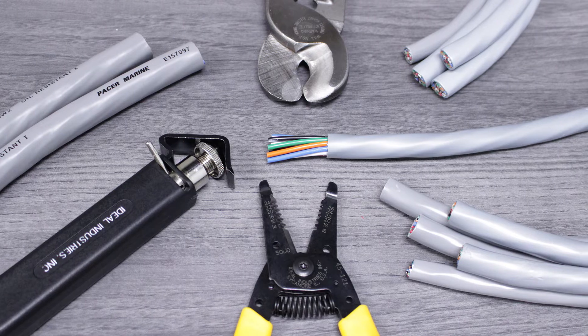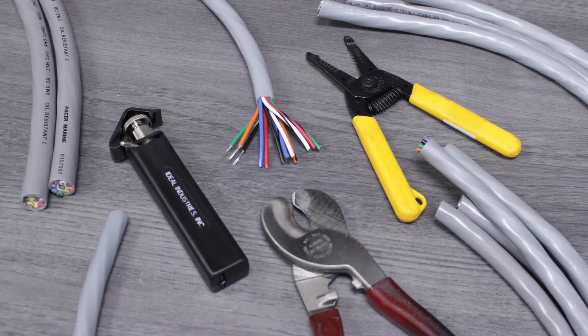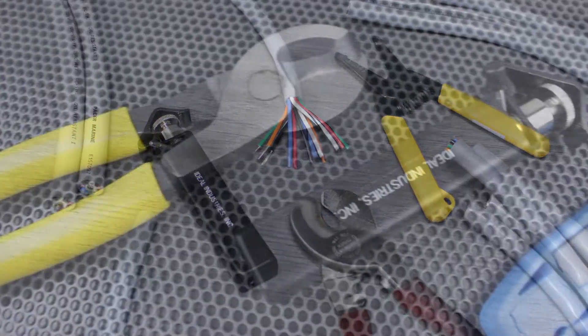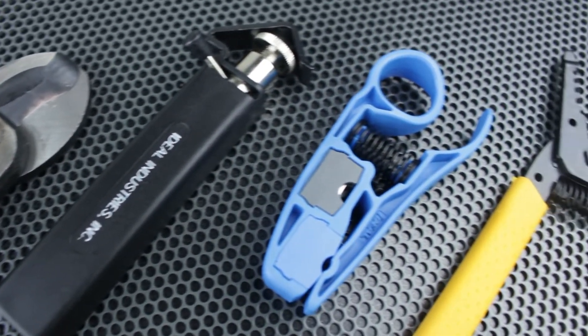If you're planning on stripping unshielded multi-conductor cable, make sure that you use the proper tools. For this project we'll be using three types of tools from our production facility: a cable cutter, a ring slit tool, and a compact wire stripper.